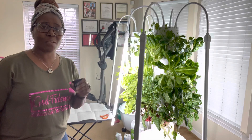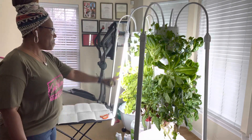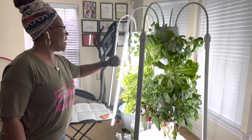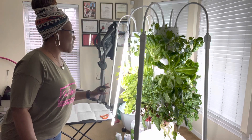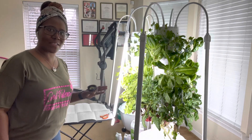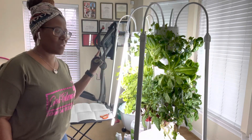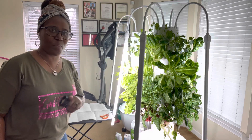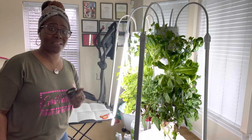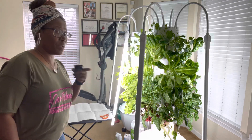Today we are going to be doing some harvesting from my garden baby. As you can see, she's growing, growing, growing — even though I've been snipping and clipping from her and have made about 30 or more salads from this growing season. I started in November, about a week before Thanksgiving of 2022.